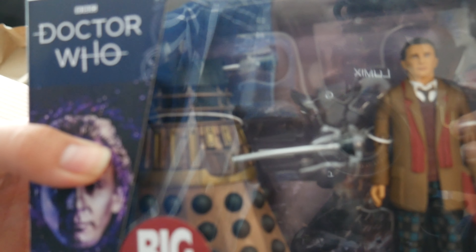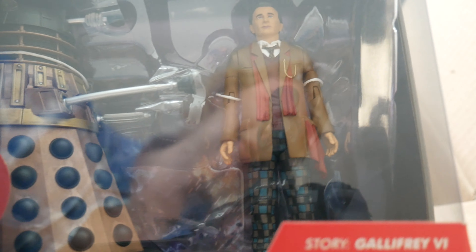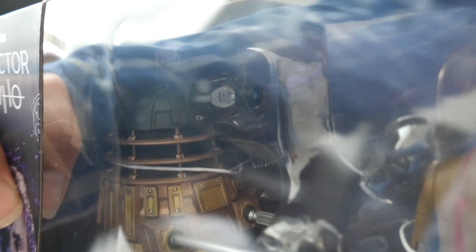We've got the Sixth Doctor with Attack Squad Striker Dalek. The only major difference with him is, I believe the trousers are slightly different. And also his jumper — or waistcoat, as it's trying to masquerade — is definitely darker. And I do believe that's it with that one.